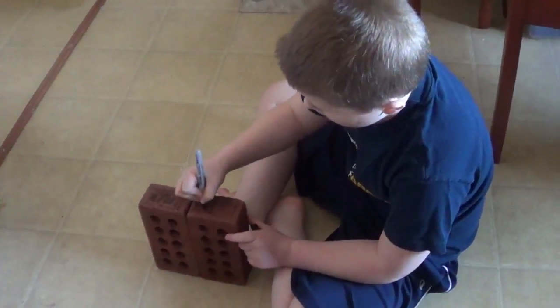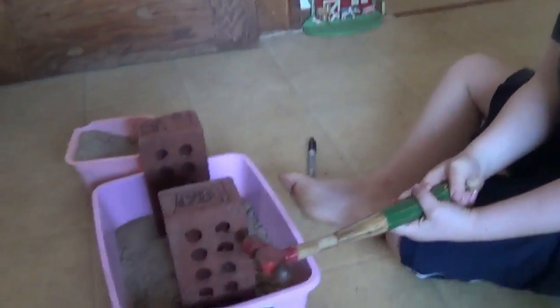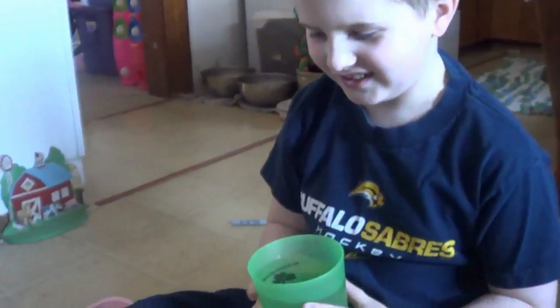Ok, so in this experiment, Connors and the bricks look like the buildings. Now we're going to demonstrate that they're pretty solid. Pour some water.